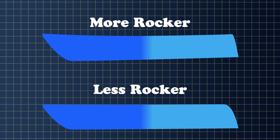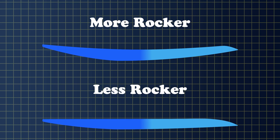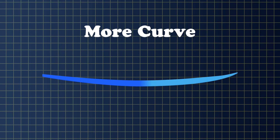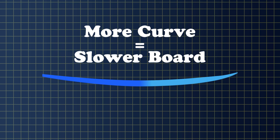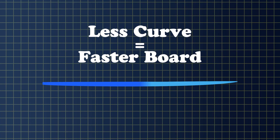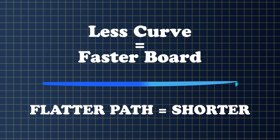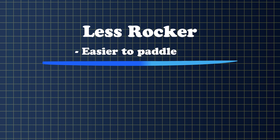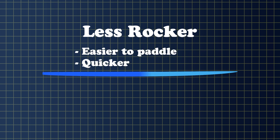For rocker, usually the more curve, the looser the board is; the flatter the board, the faster it is. So anytime you add more curve, you're getting a slower board because the water needs to flow from here to here — it's a longer path, whereas on a flatter board, the water from the nose to tail is a shorter path. So it's faster when you're paddling. Less rocker overall would be an easier board to paddle and be quicker as far as paddling.